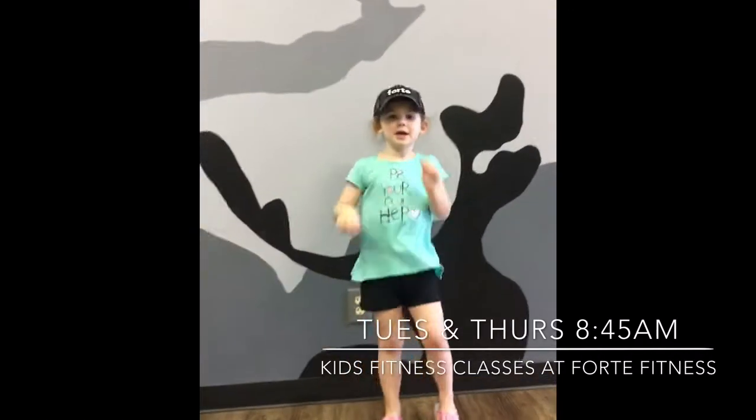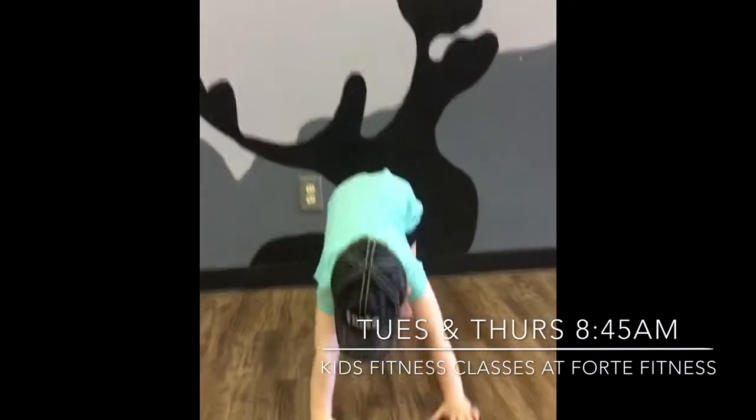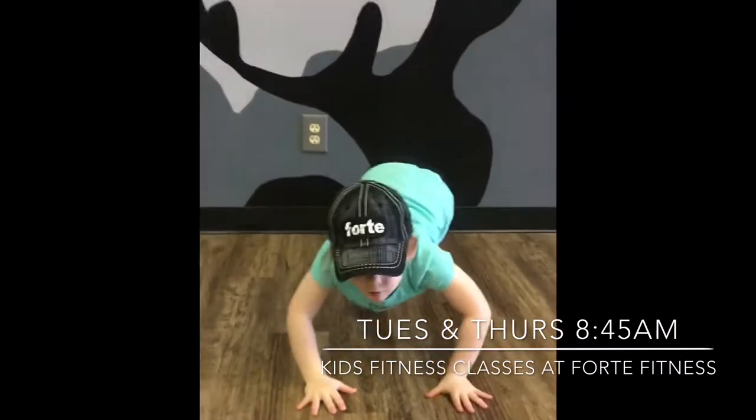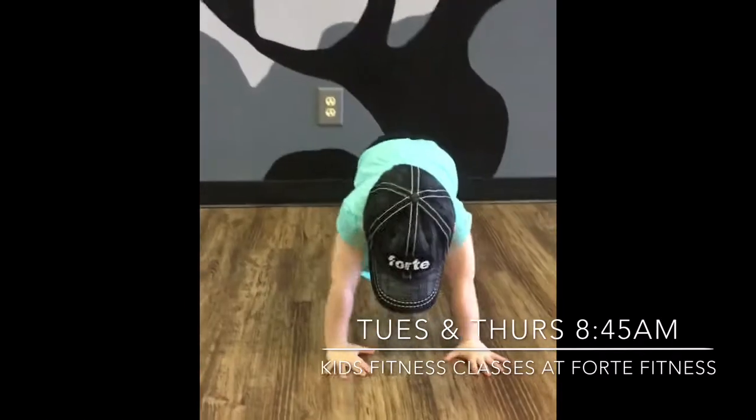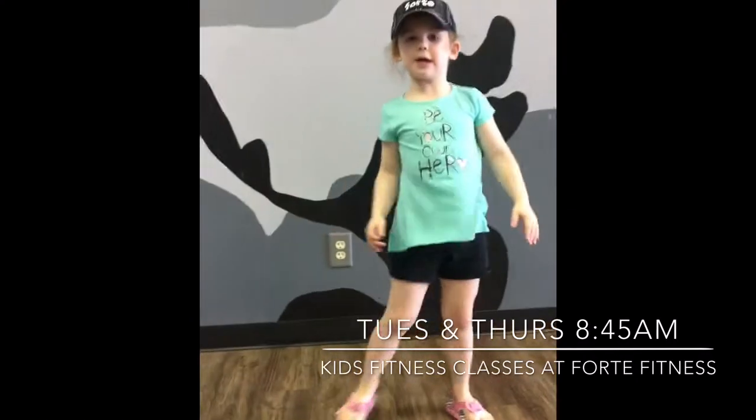All right, she's going to run. Four push-ups. Got it. You guys getting this? You can do it with her if you want to.